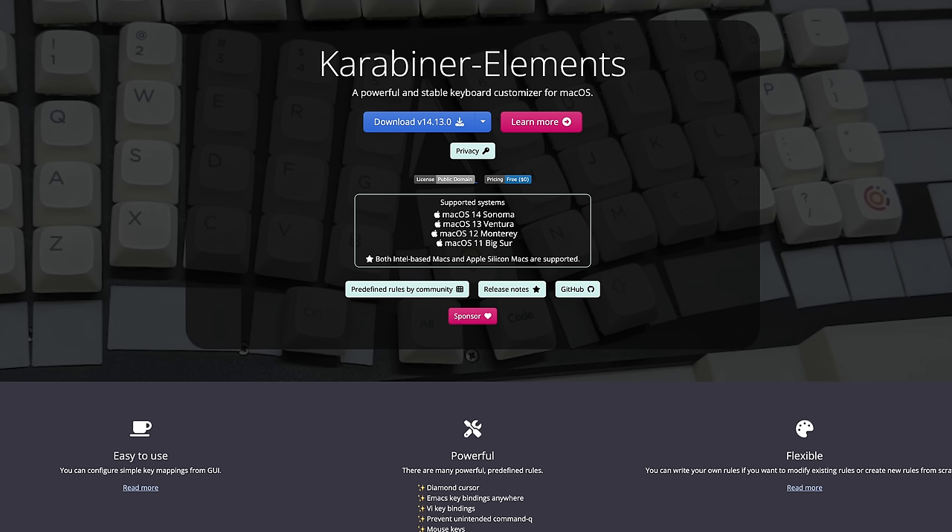The next software is Karabiner Elements. Essentially it allows you to take any keyboard or mouse, change buttons, and make everything uniform. You can set up a single function button to execute a giant list of commands. It's similar to Keyboard Maestro but more focused on modifying your keyboard and peripherals. If you do a lot of things with computers, it's a really great tool.